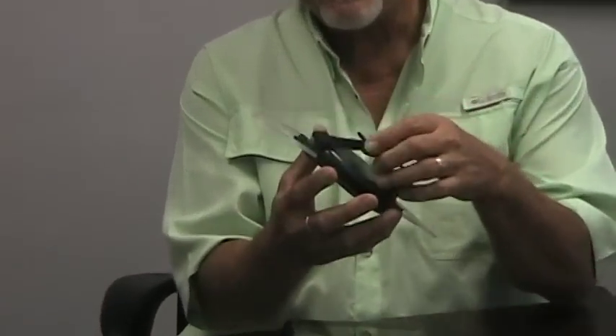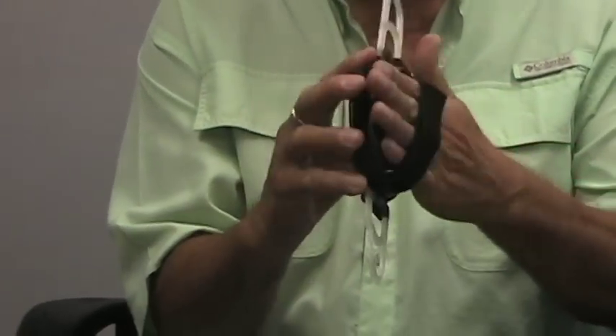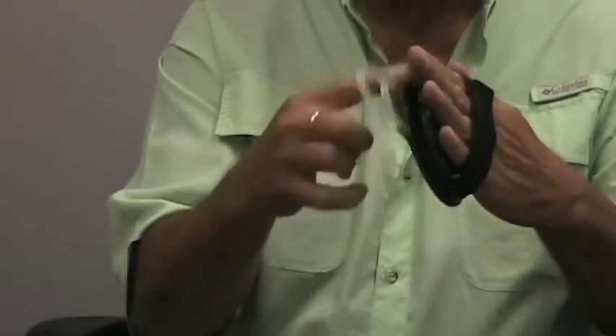This is the tablet handler strap. We have another product called the Handler, but that is made exclusively for iPads and has a form that actually grips onto the iPad. This is mostly for tablets. I don't own a tablet — I've got an iPad — so I'm going to use this iPad to demonstrate what you can do with other tablets. The tablet handler strap has the same swiveling mechanism as the Handler, because it turns quite simply.